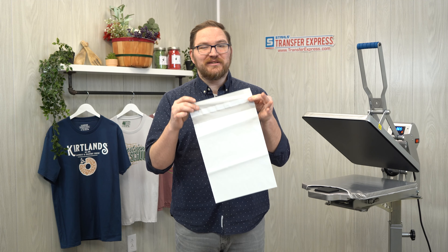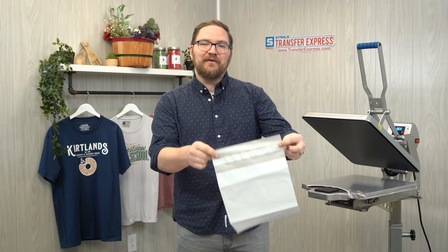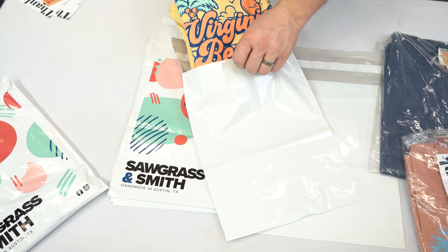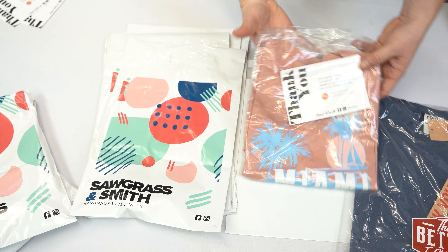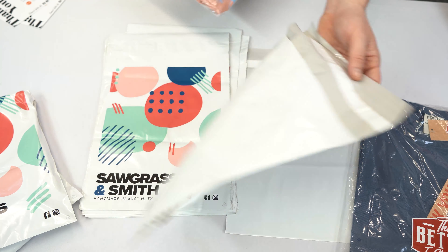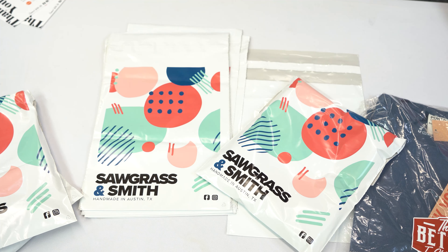Let's talk about how to ship a t-shirt. For shipping anything, you're usually charged based on a few different criteria: weight, size, and how far it's going. To cut down on weight, we want to use the lightest packaging possible, and for t-shirts nothing really beats a poly mailer. This one is a 10 by 13 poly bag, which works great for shipping shirts, sweatshirts, and even some smaller hoodies. For maybe an extra large or something, you're going to need a larger bag.